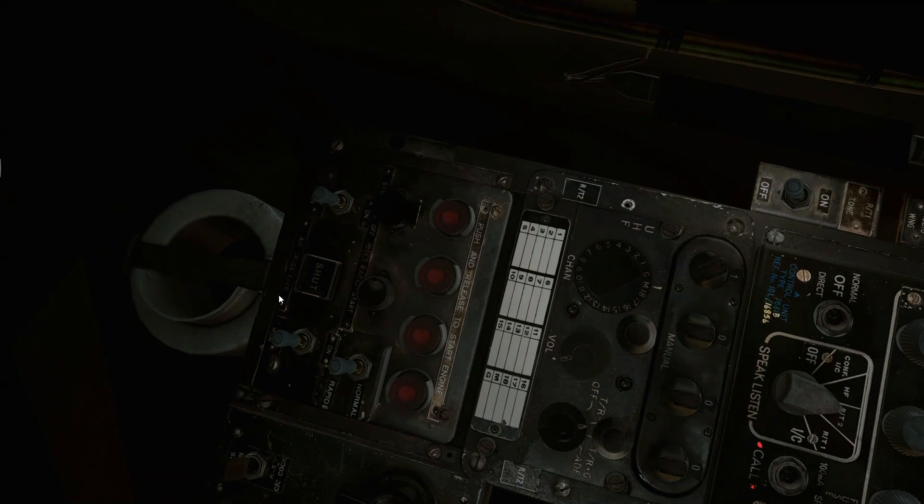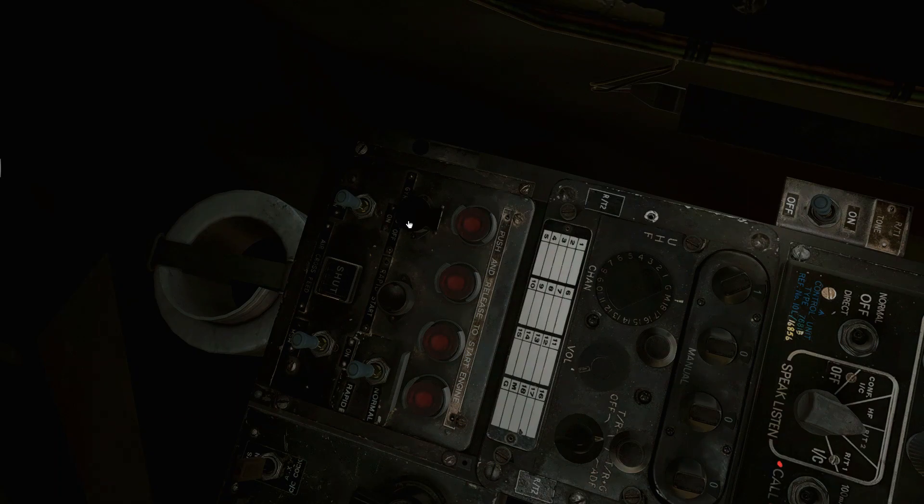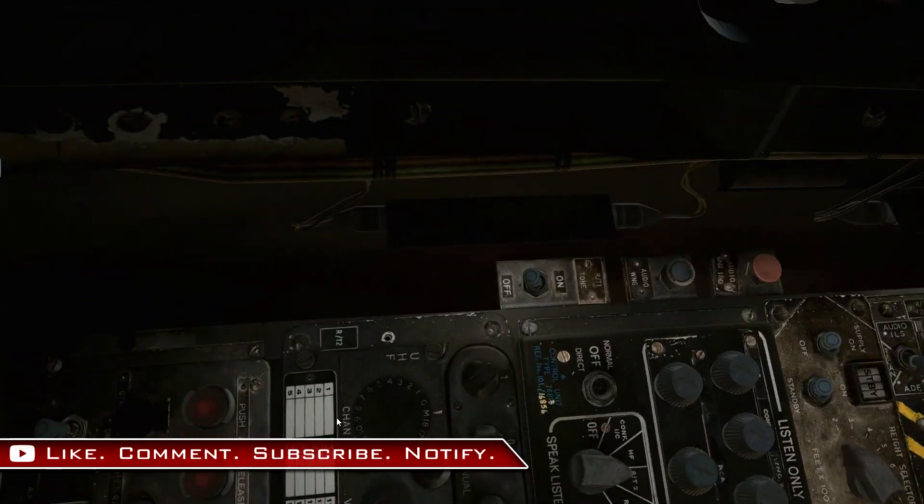After that, we've got the engine controls: engine starts for one, two, three, four, and a rapid start that tries to start all four at once. Back here is the gyro hold-off push button, then a few switches and an enunciator: the ignition switch, start master switch, and cross-feed indicator — switching it shows it going from closed to open. There's a mode switch for normal or rapid mode. Lastly, we've got ventilation/air suit ventilation with a temperature control and flow control.